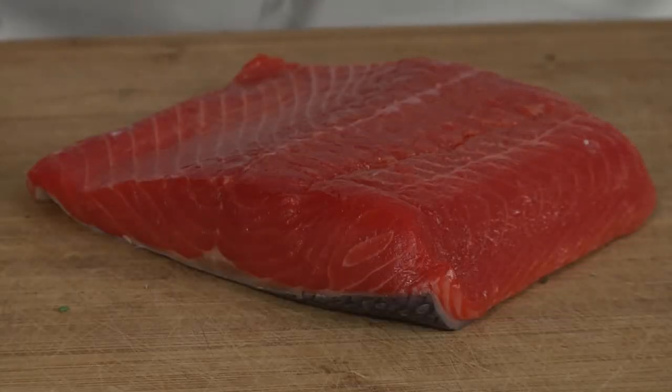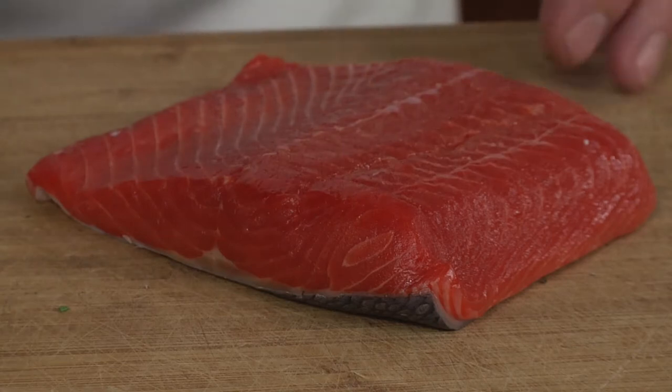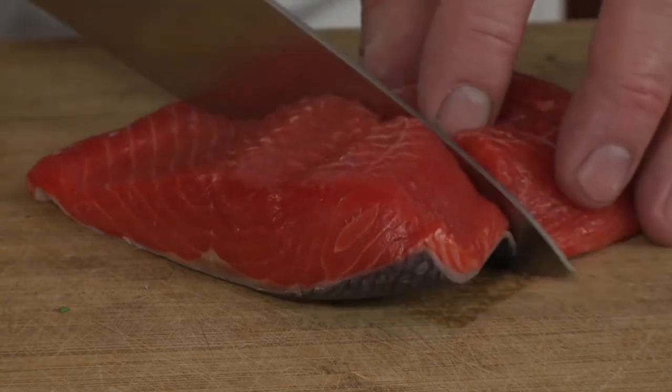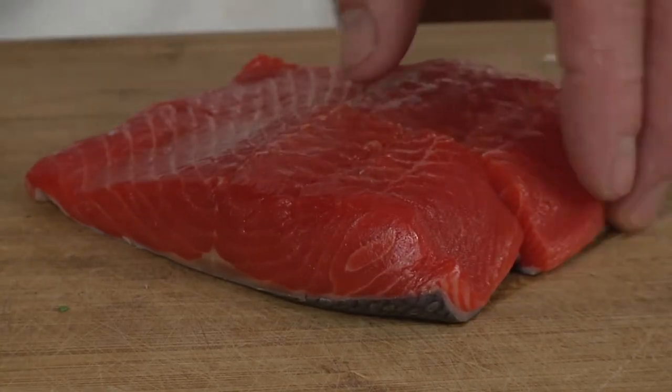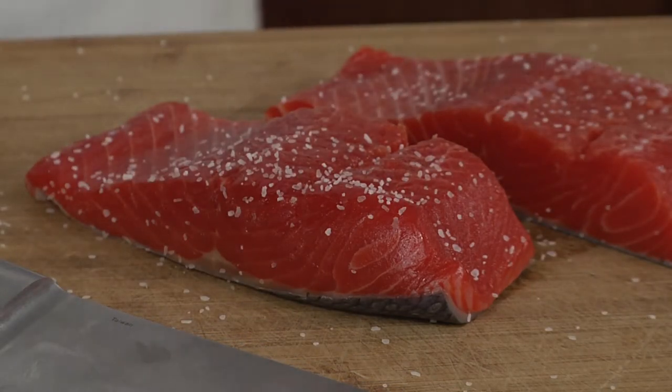While the sauce reduces, let's go ahead and prep our salmon. I've got some great sockeye from the store today. I'm going to cut it into portion-sized pieces, which is about the width of two fingers, and we'll season with some salt and some fresh cracked pepper.